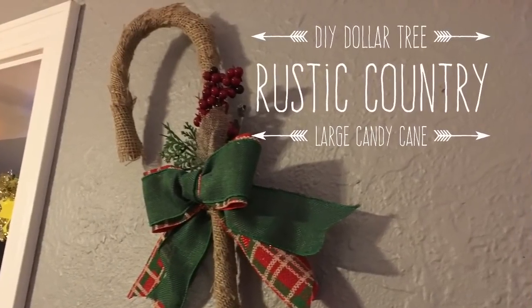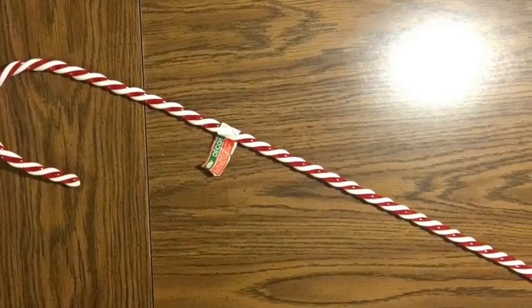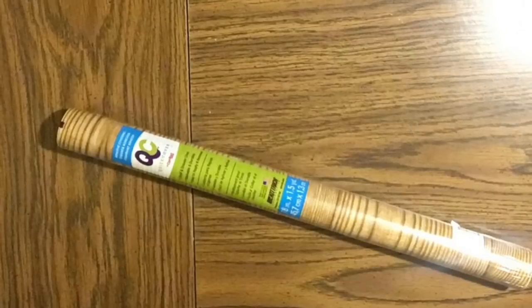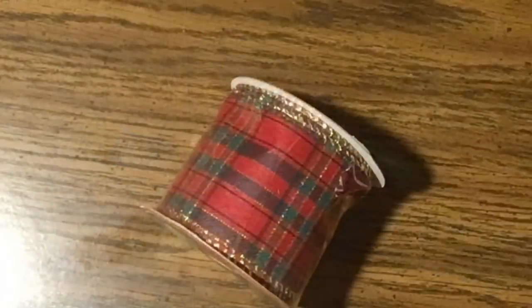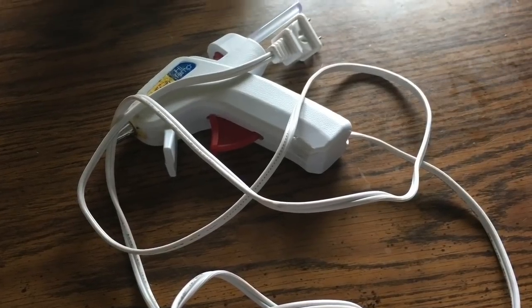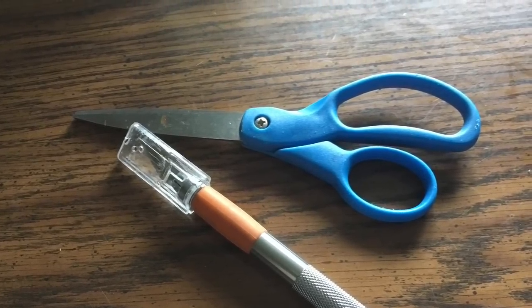Hi everybody, welcome back to my channel. Today we're going to make a DIY Dollar Tree rustic country large candy cane. We're going to use one of these garden candy canes, some burlap ribbon, some wood grain contact paper, this plaid ribbon, and this green coordinating one we're going to use to make a bow. You can pick whatever bow you want, and of course hot glue and this cutting device.